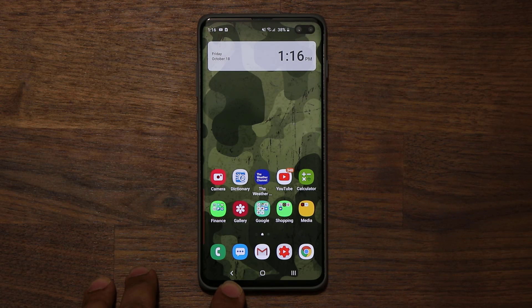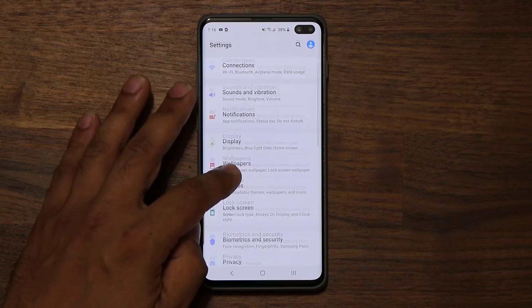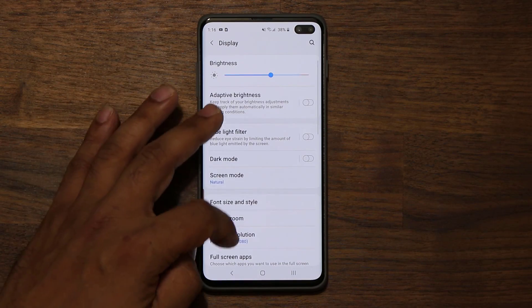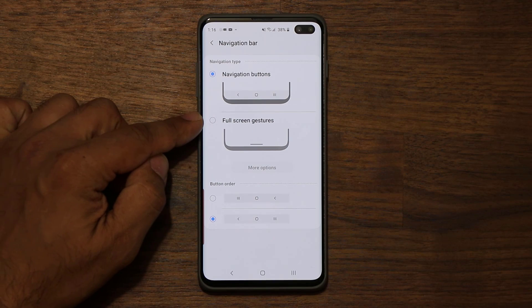Right now, as you can see, we have a back button, a home button, and a recent key button, which is the usual norm. But now when we go to the settings, into our display on the top right, and then into our navigation bar, we get the new full screen gestures.